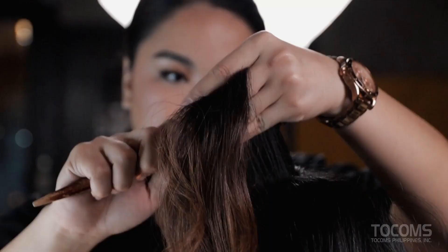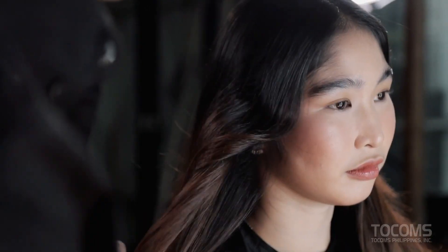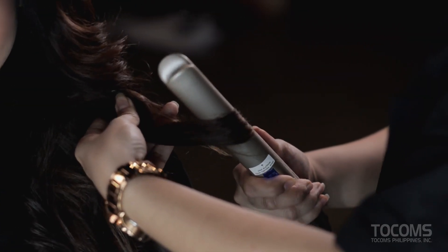In partnership with Jocombs Philippines Incorporated, we will have lots of fun doing some magic of bringing out the beauty of everyone. Yes, it can be done the Remington way. So, let's get started!